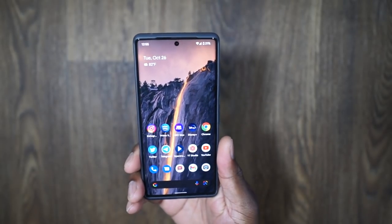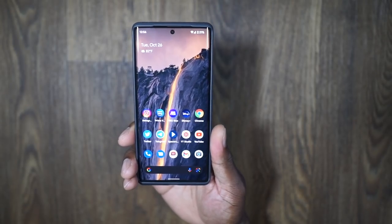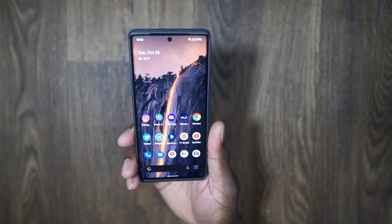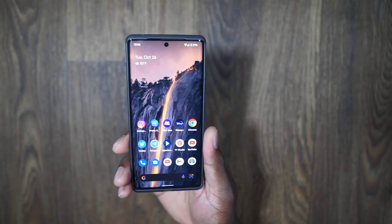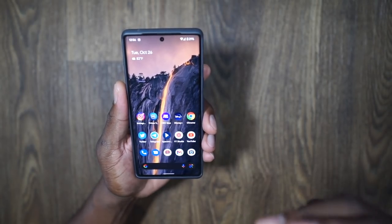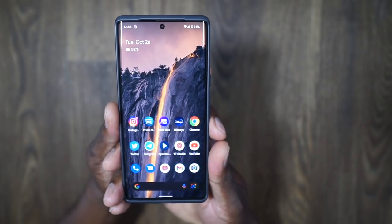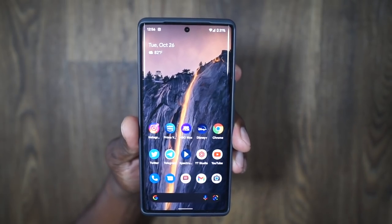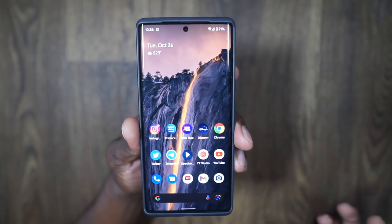A lot of people are intrigued by this phone because they know it's good. There are a lot of Pixel users out there — there's now a super fan club, probably 15,000 to 20,000 or more people. People love the Pixel devices. One thing I want to be transparent about: this device was a gift from Google. I consider myself a neutral-style reviewer — I'm not loyal to any one brand. I actually purchased the Pixel 6 because I like smaller phones.